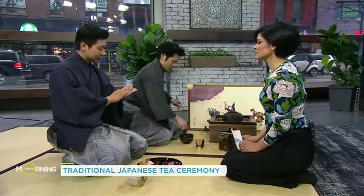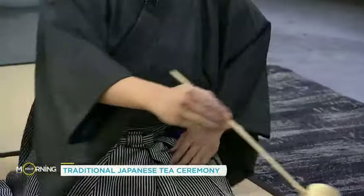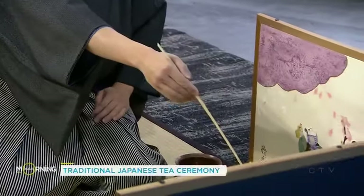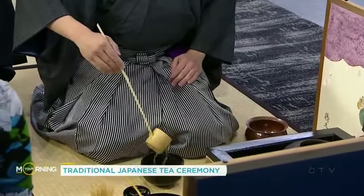There are four words that are very important in the tea ceremony: harmony, respect, purity, and tranquility. These four terms are very well kept in mind while demonstrating the tea ceremony.